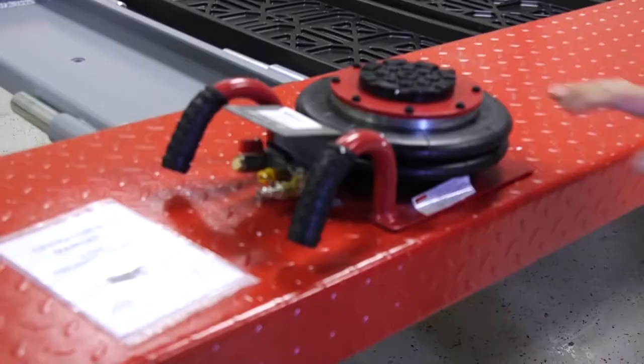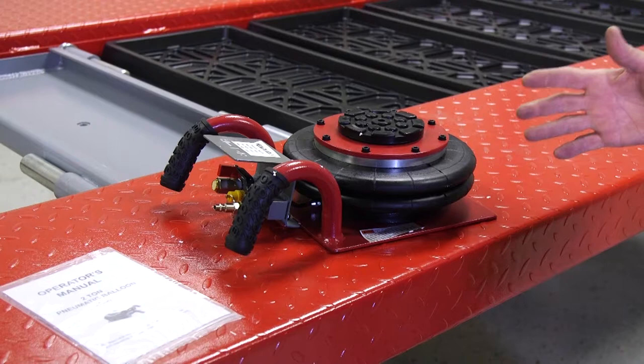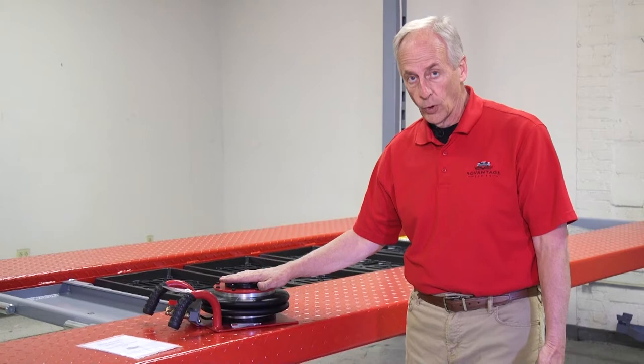The thing you're going to really like about this jack is pretty obvious right now — look how low it sets. It's just over four inches tall when it's all the way deflated. If you've got a bottle jack, you stand a bottle jack up and they're usually ten or eleven inches tall. You try to put a bottle jack under a Corvette when it's on this runway, it's too tall — it's not going to work. This is only just a little over four inches tall.